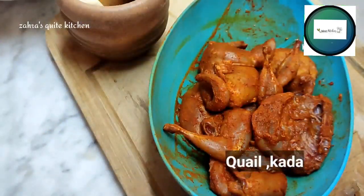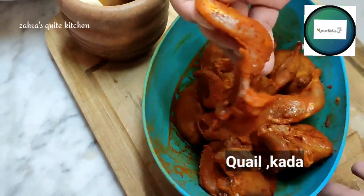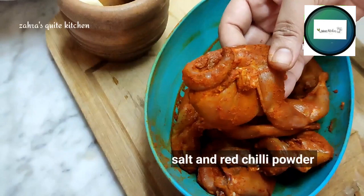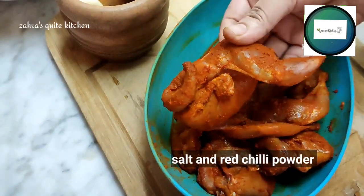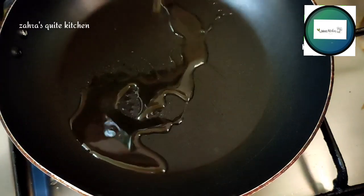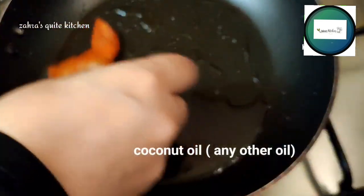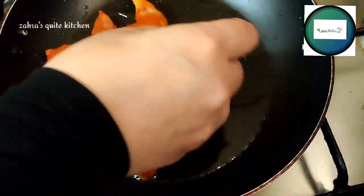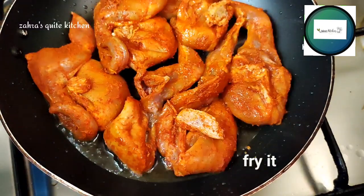I will put it in a pan. When I make coconut oil in the pan, I will try to fry it.